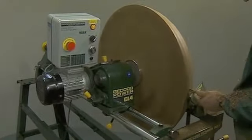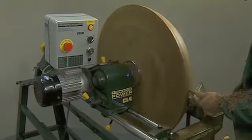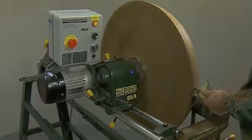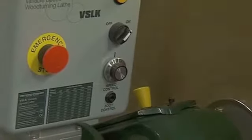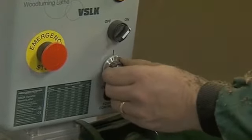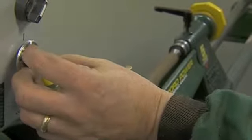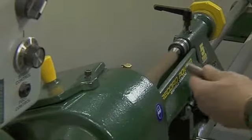Both serious and professional woodturners have realized the benefits of infinitely variable speed control, which allows the turner to run the lathe at exactly the right speed for the job with a simple turn of the dial. Speeds can be varied from 13 rpm to 4,600 rpm.